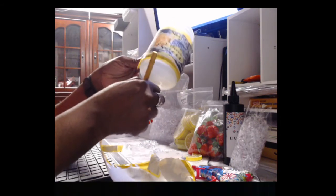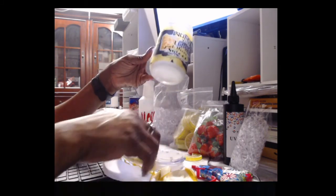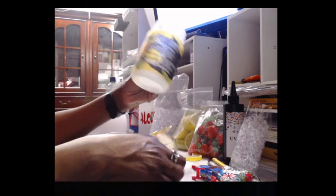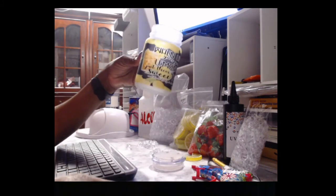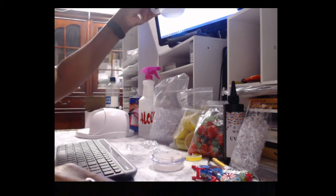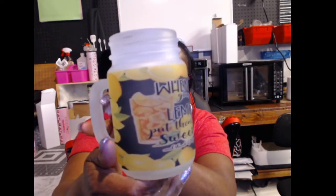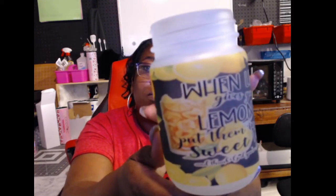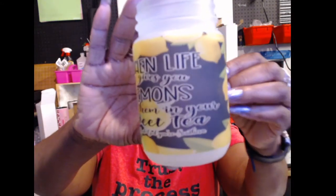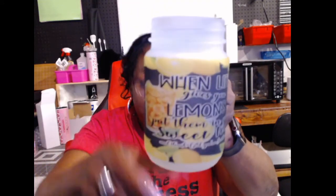As you can see in the background, I've got my little setup going for my toppers. I have a couple of strawberry lemonade toppers I'm getting ready to work on, and I'm actually going to make a lemon one for this jar. That's what it's looking like right now — it came out pretty good. I need to get some better lighting out here; my workshop is in my garage, but that's what it looks like.